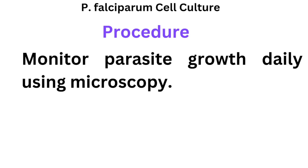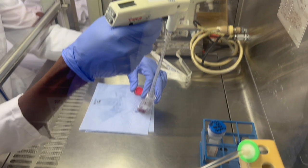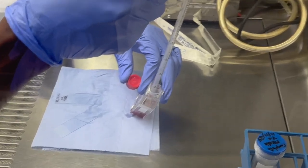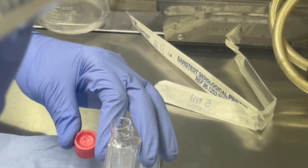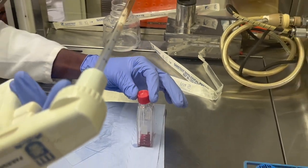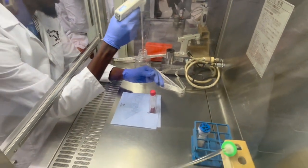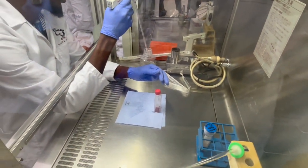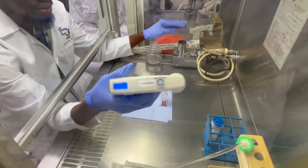With the parasites, you want to monitor their growth every 24 hours. To do this, carefully aspirate the media. Because this is a suspension cell line, the red blood cells are floating and will easily mix with the media if you're not careful. Handle them very gently, tilting carefully to remove only the media while leaving the parasites and red blood cells settled at the base.